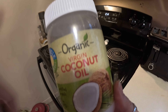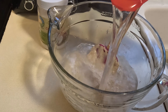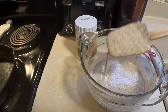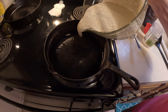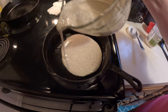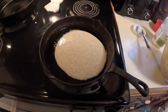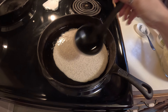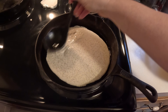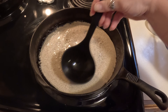I used coconut oil and one cup of water to thin out the batter. After greasing the pan, I spread the batter out to fit the entire pan. I'm making large tortilla-sized flatbreads to use as wraps, and the easiest way is to use the back of a spoon to spread it out nice and even.